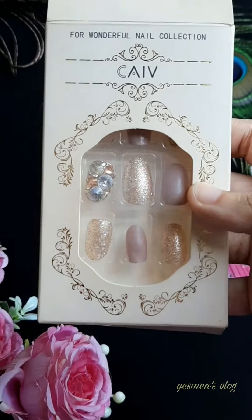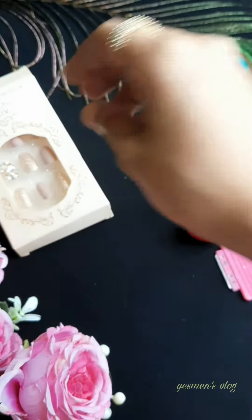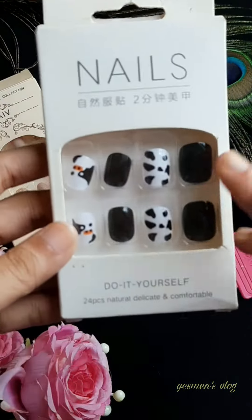This is our fake nails collection. This is our random shop.